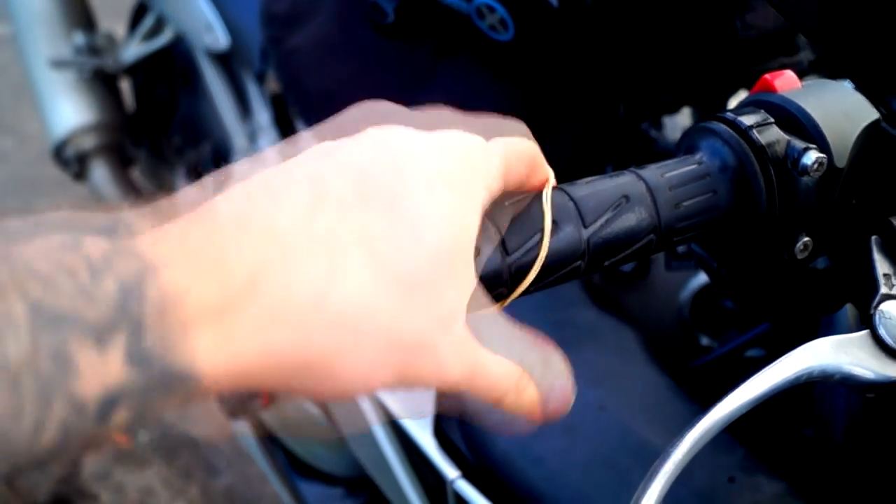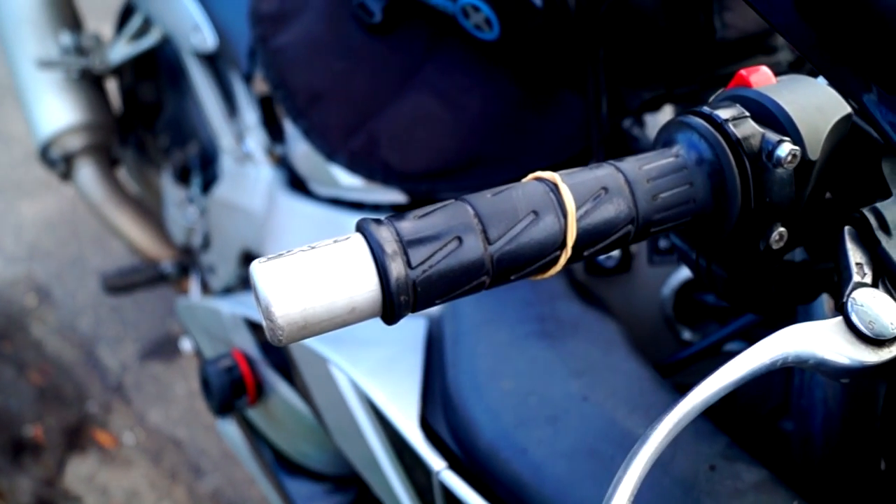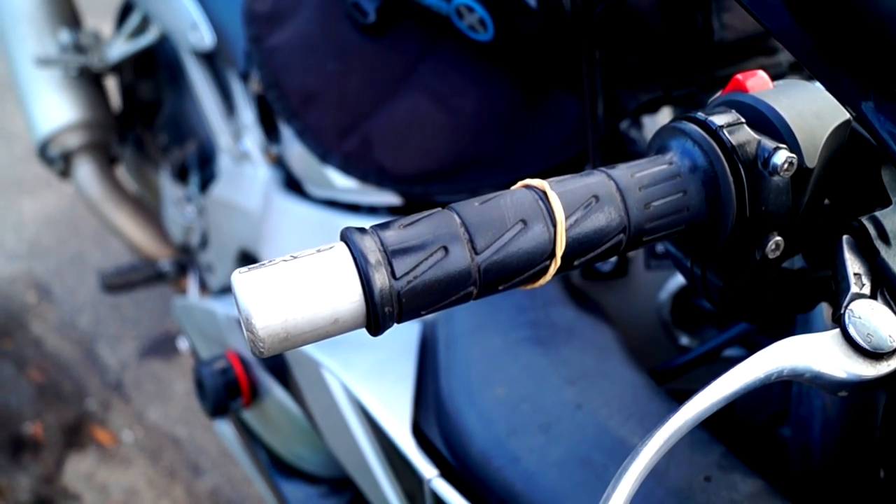If you're using a disc lock on your bike, I recommend leaving an elastic band on your handlebar. It'll jog your memory in case you try to drive off with it on.